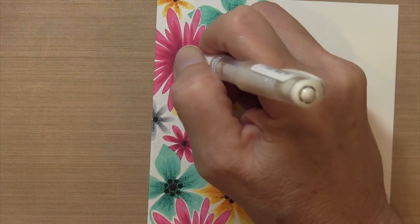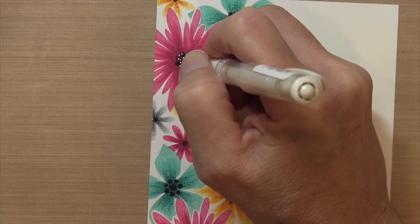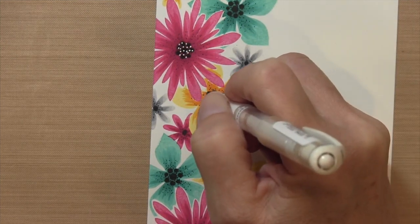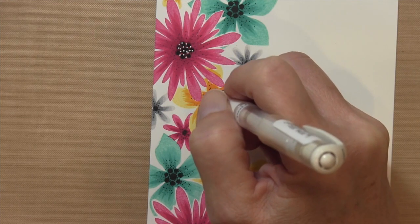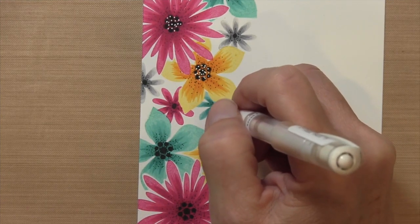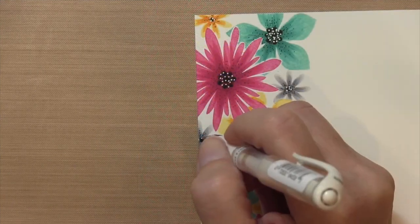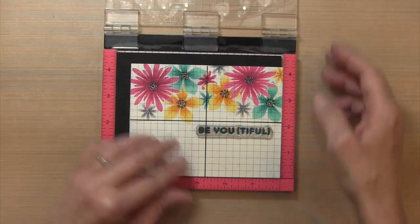My final detail is going to be a white gel pen. I'm going to get it started on a piece of scrap paper. This pen is very new — I just got it. You can tap up and down going straight up vertically from your paper and you should get some really nice rounded dots. I'm adding dots on top of the black area for all these flowers, just the center.